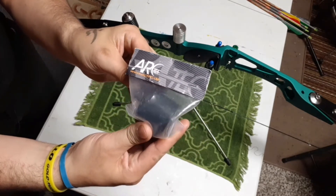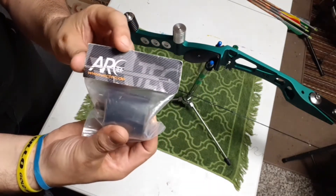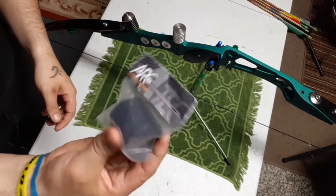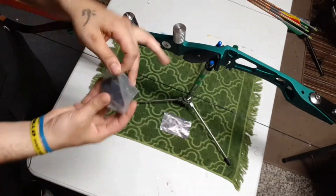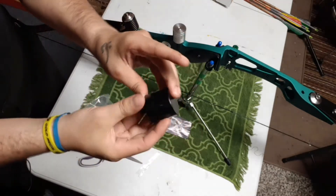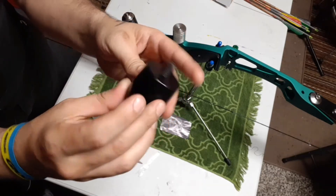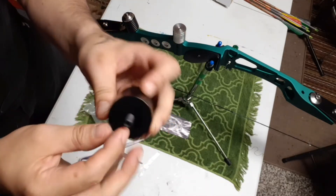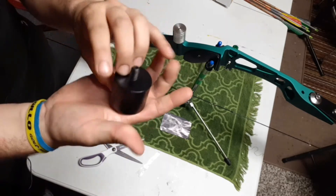So here it is — Arctech. This is a 500 gram black weight. We got it from Canada Archery Online. I believe it was around $40, maybe even $50 — don't quote me on that. Let's break the seal, let's break the package. It's got no logo on it whatsoever. It's black, and it's got this screw bit in the middle to attach it to your riser. So that's 500 grams right there, guys.